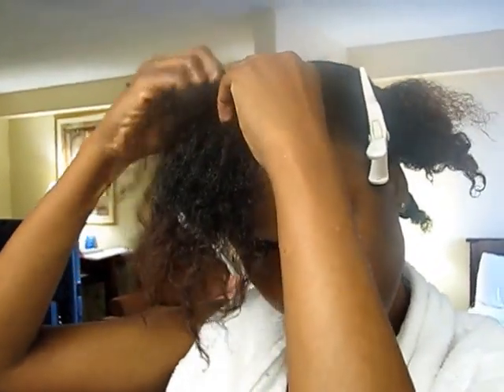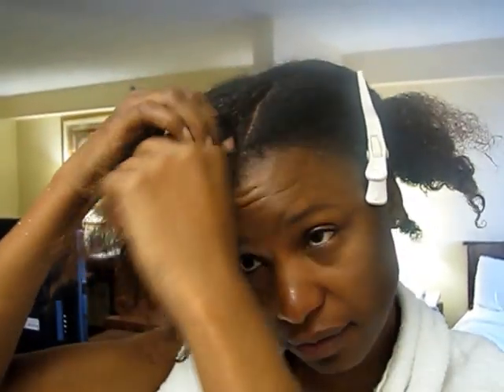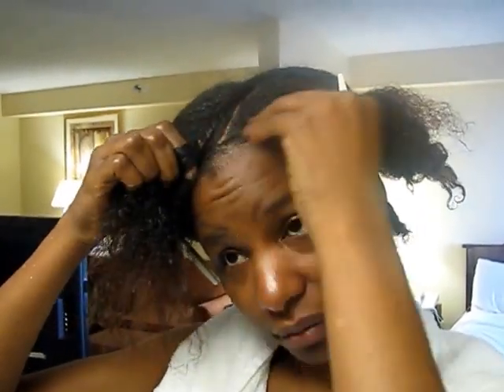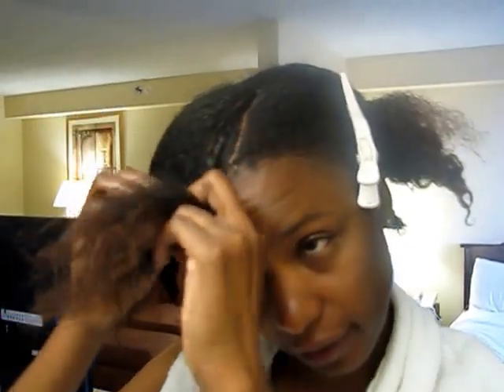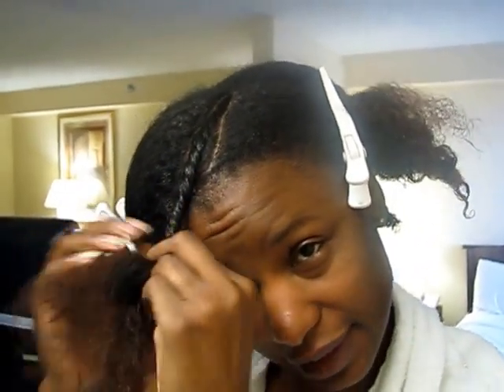I'm just going to be flat twisting. I have fallen in love with the flat twist because they're quick. They give you nice curl definition when you take them down. And once again, they're quick — well, for me they're quicker because I do move pretty slow.